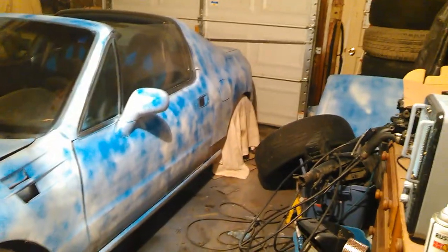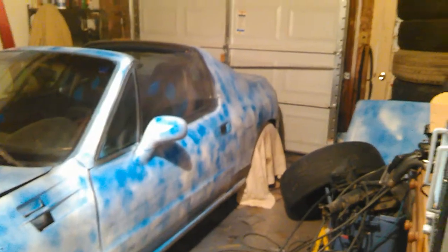So here's that Del Sol again. I'm playing around with different paint styles right now. I've painted this thing a whole bunch of different colors in a whole bunch of different ways, just kind of seeing what looks good and what people like and whatever else.